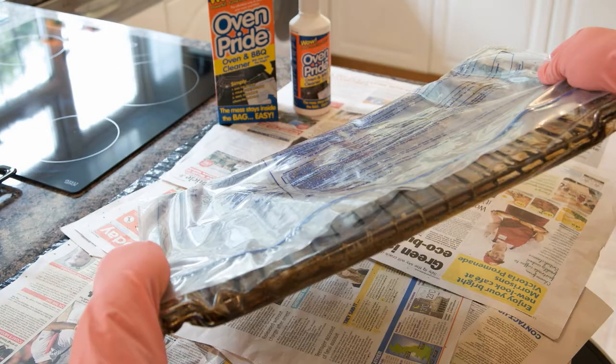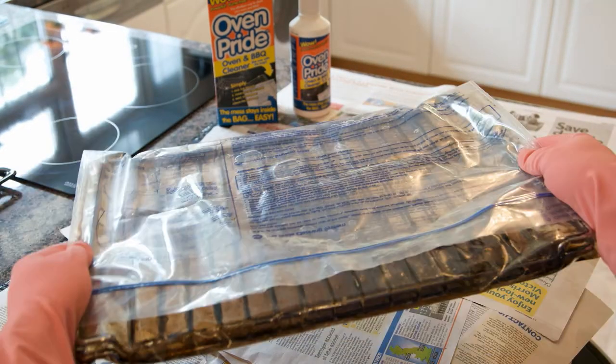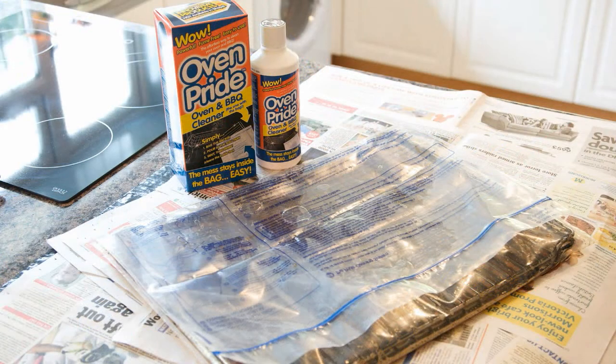Then gently shake the bag to ensure an even coating of the solution is covering the racks. Leave to soak for at least four hours, but for really good results simply leave overnight.